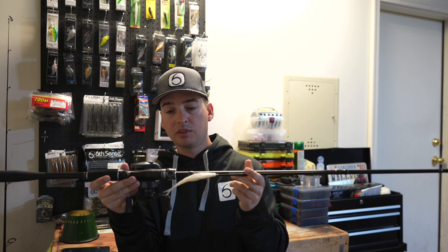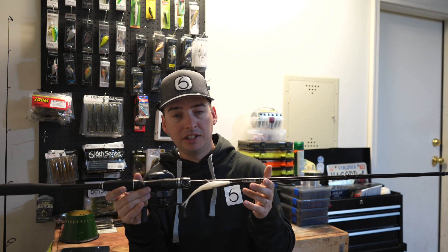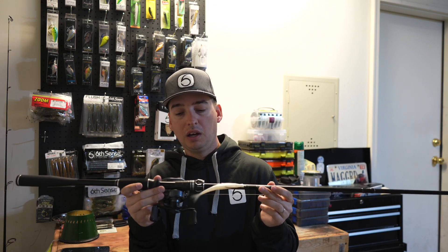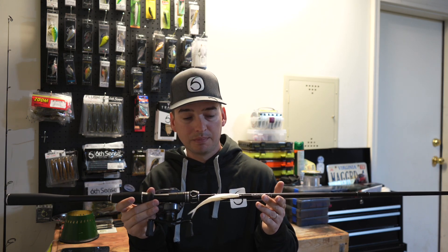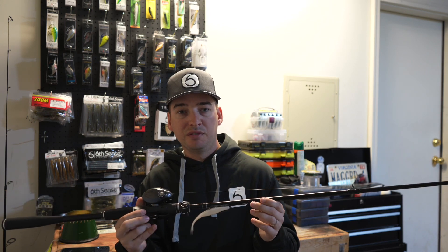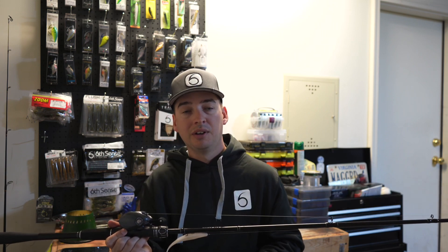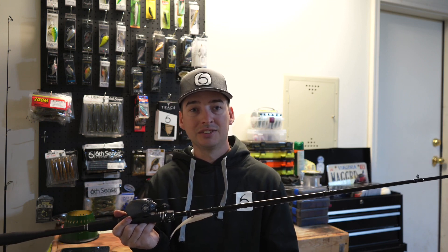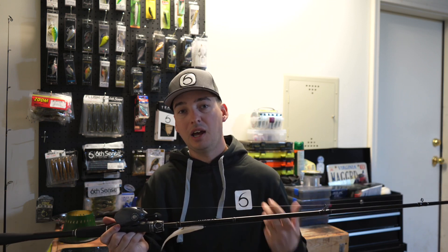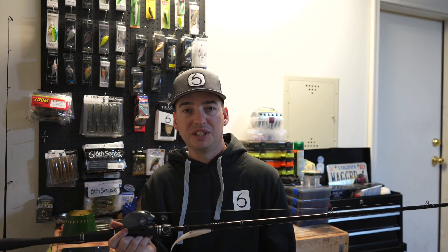I've mainly been using it to test out or play around with my Zoom Super Fluke for testing, so that I knew I was going to catch a good amount of bass on it. I wanted to be able to test it with something I knew would catch bass here in this area so I can get a good feel for it. I'm going to show you some videos of me actually catching bass, so stay tuned.